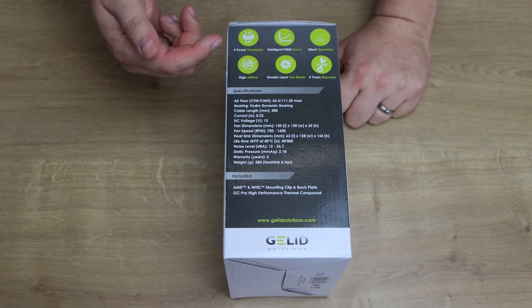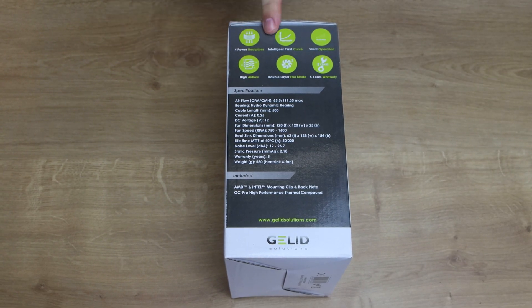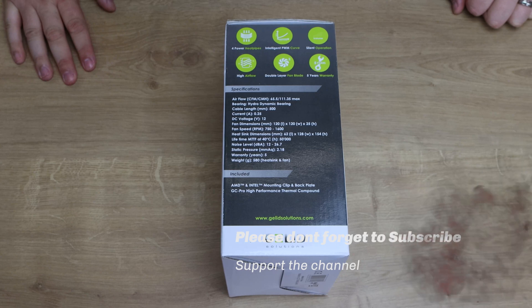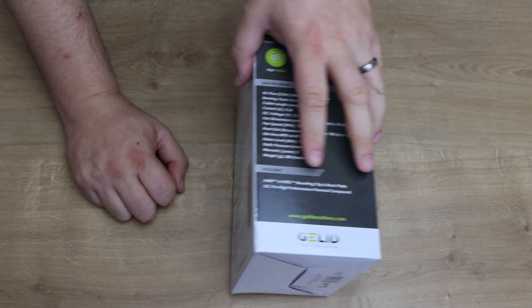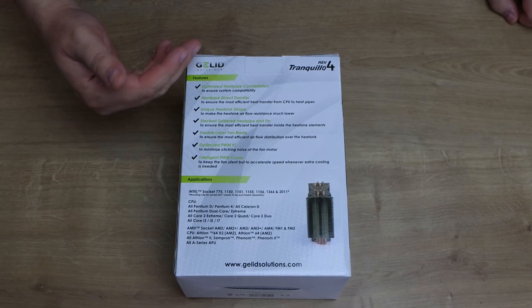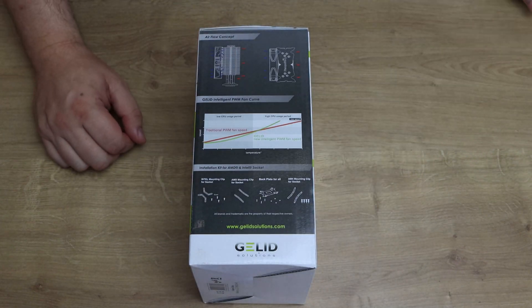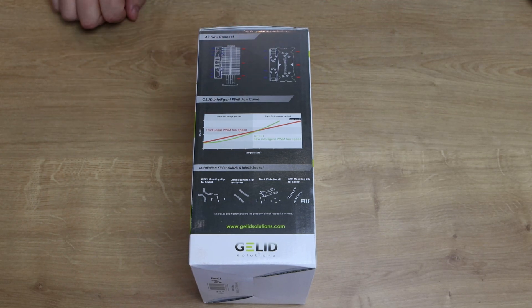It tells you all about the information on the side: you've got four power heat pipes, an intelligent PWM curve — so that means the fan gets faster and louder when the computer gets hotter — silent operation, high air flow, double-layered bladed fans, and 5-year warranty. More specifications on the back and on the side, which shows you how the air gets pushed through to keep it cool.